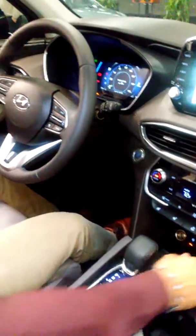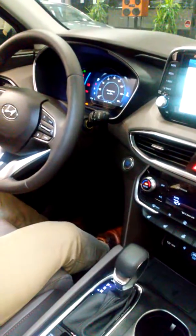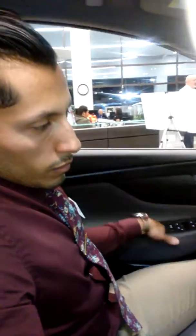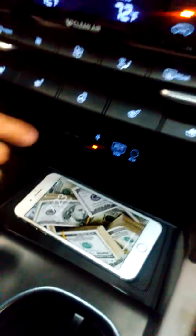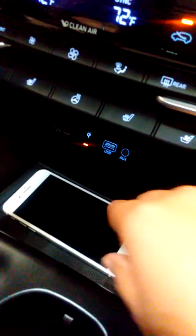The key thing about the wireless charging is if the door is open it will not charge your phone — the door has to be closed for it to activate wireless charging. Your phone also has to be compatible, that's the only way it will work. When it's charging, it will illuminate the orange light.